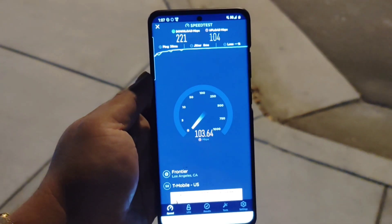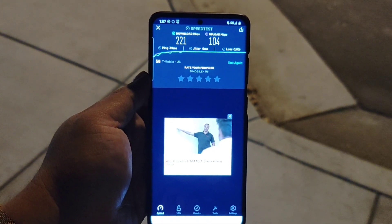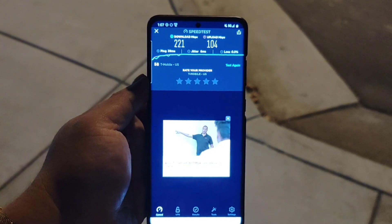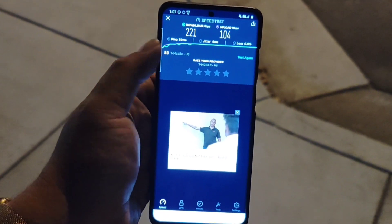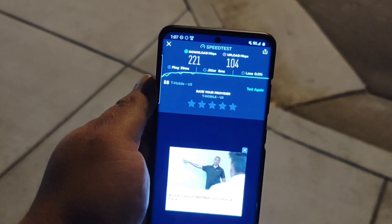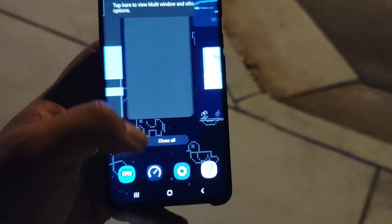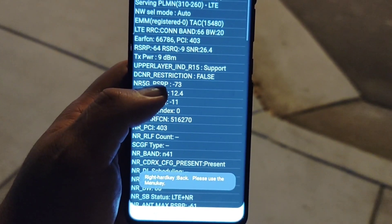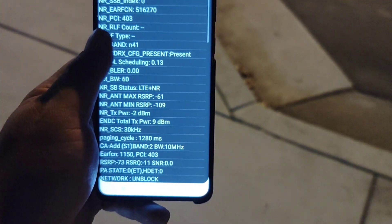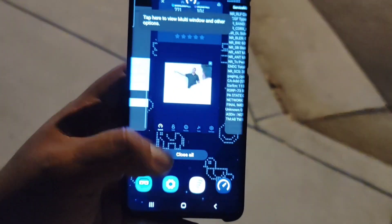Literally, when using the speed test app, it gives you a different QCI — it doesn't count data towards your deprioritization at times of network management caps or nothing. So this is not counting towards the 50GB. We got 221 down with 104 up. Band 66 at 20 megahertz, N41 at 60, and band 2 at 10 — that's 130 megahertz of spectrum.